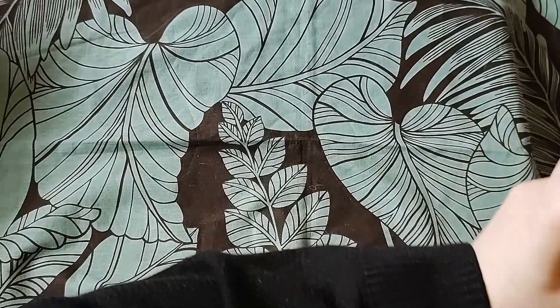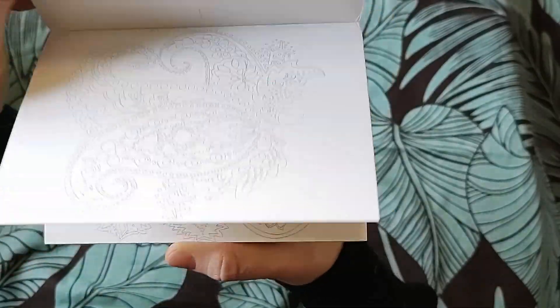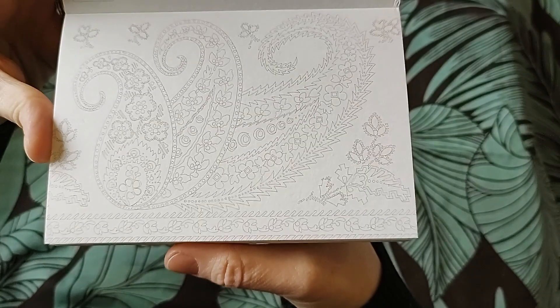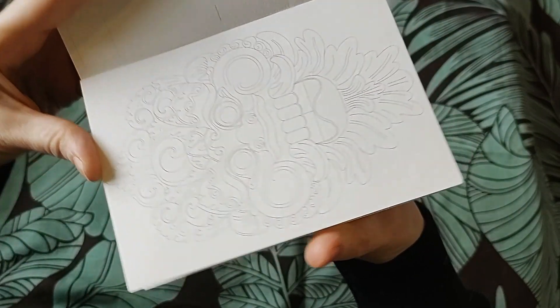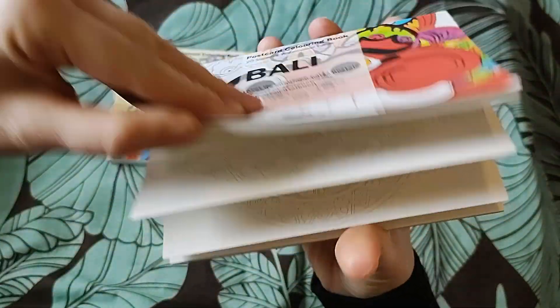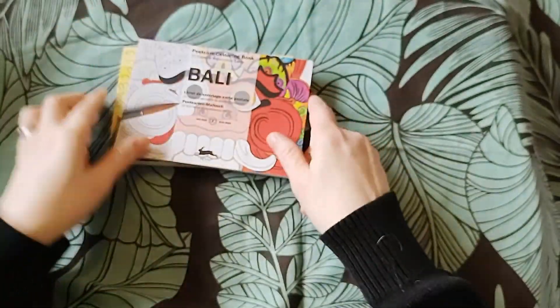I've got a couple of postcard books from Pepping - same situation: 250 gsm, beautiful images, but the line art is too faint and they're too detailed. So they're going to have to go. This one is India, and I've also got Barley. They're just way too detailed so they've got to go.